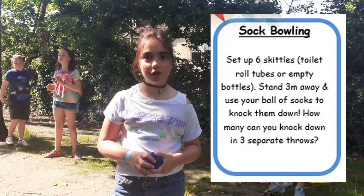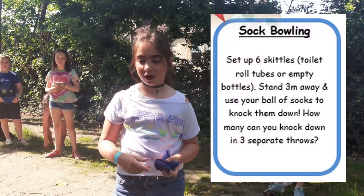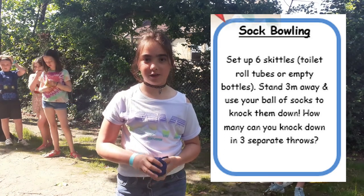This activity is called sock bowling. We're going to use our socks or bean bags to knock over our water bottles, but you can also use empty toilet rolls.